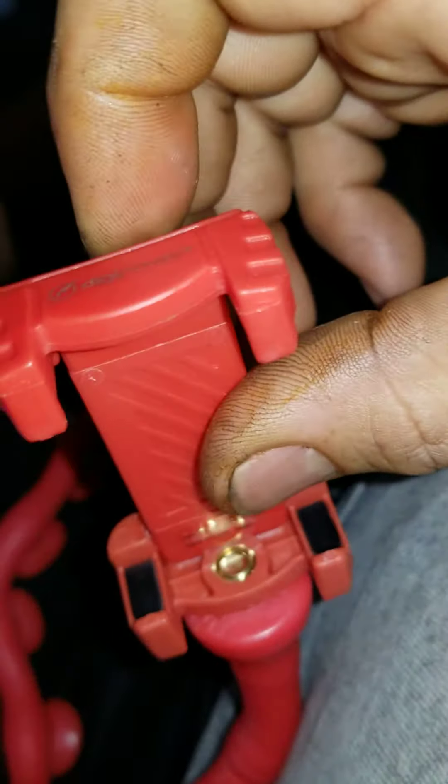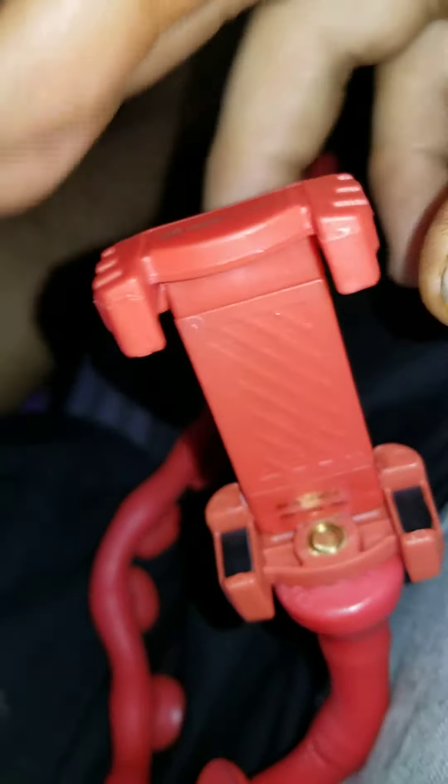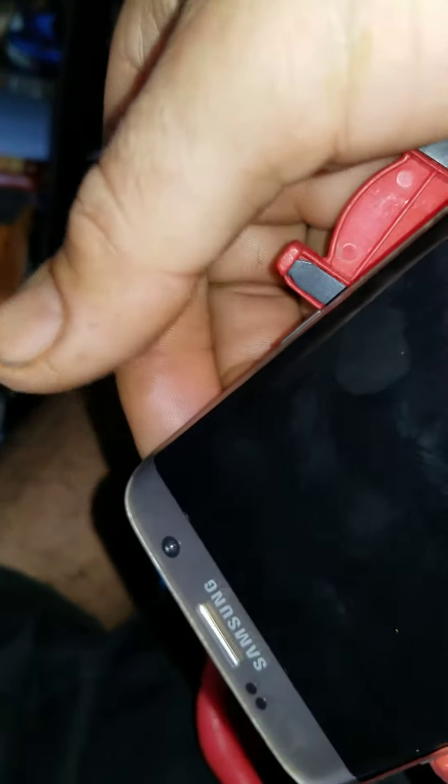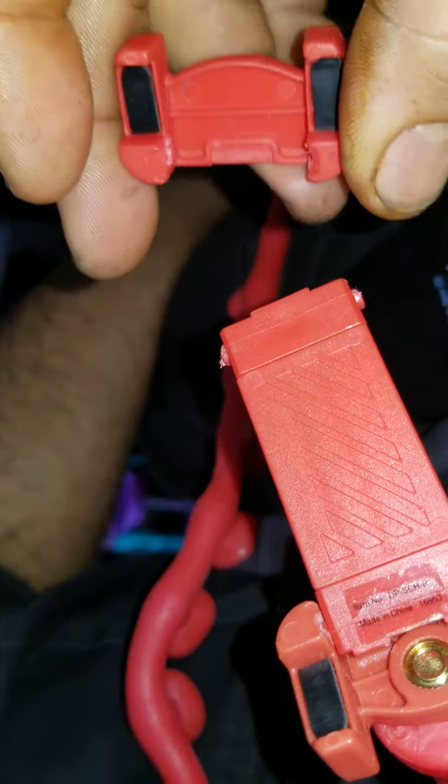That's what it's all about — it's crazy. I mean, if this part would have held on tight then cool, but yeah. Wow, look at that — just happened right now. Cheap product of the year. Anyway, it doesn't hold your phone.